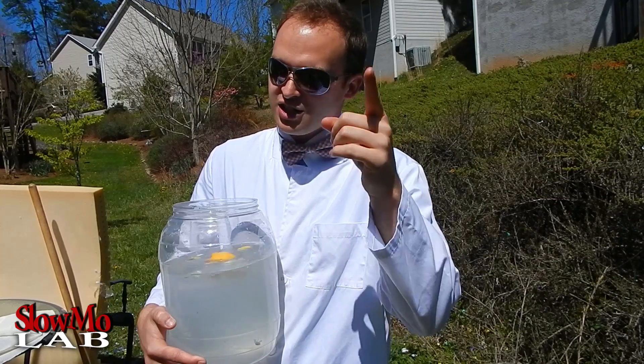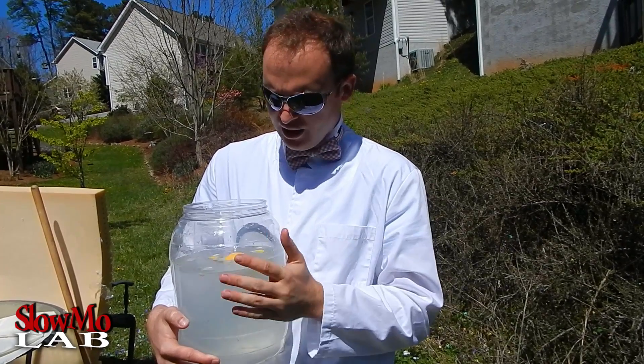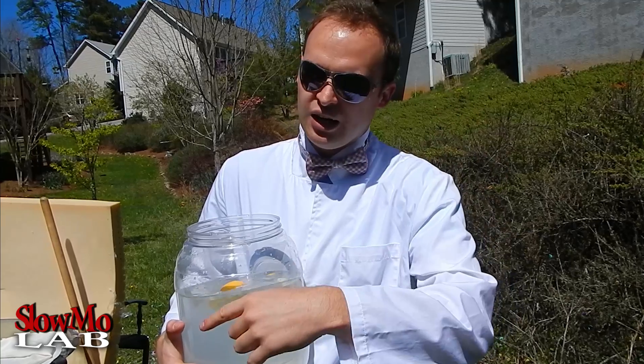Well that my friends is the recipe of the explosive lemonade. One lemon for ten gallons of water. Peace out.